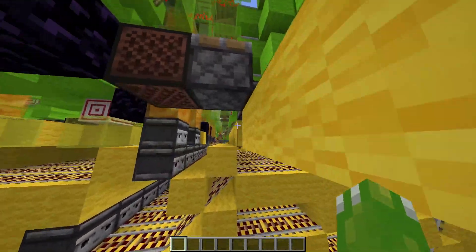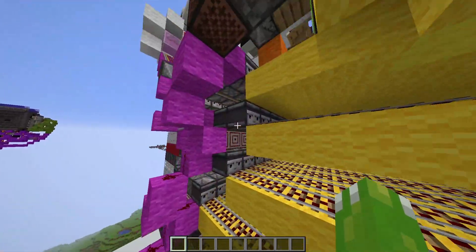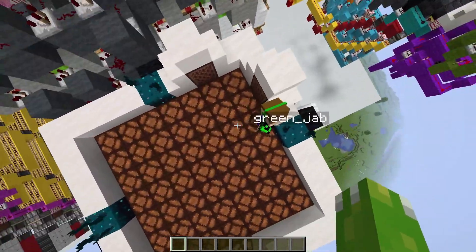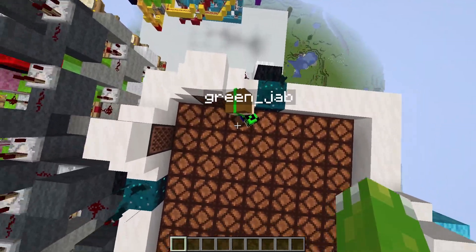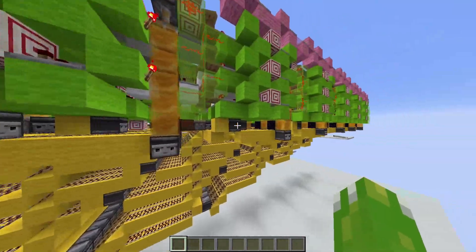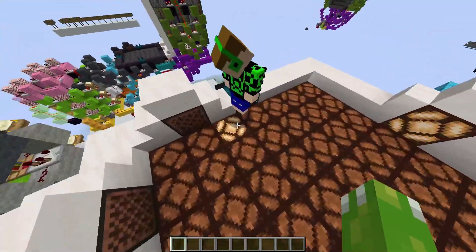The piston retracted, which then sent a signal along these wires, all the way across here, and then down along here, all the way up to this pixel and over here. So Green was standing on this circuit. If I jump on here, we should see it — this piston retracts, the signal gets sent along, and the pixel turns on.